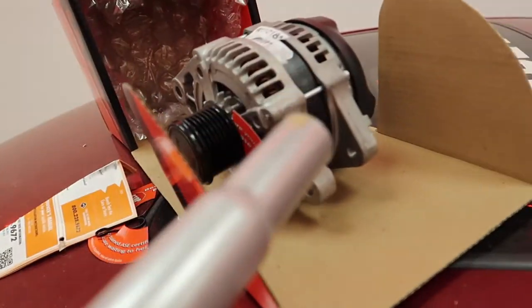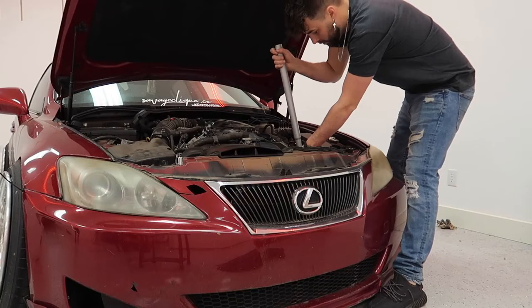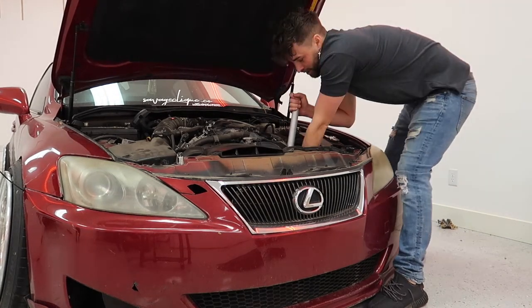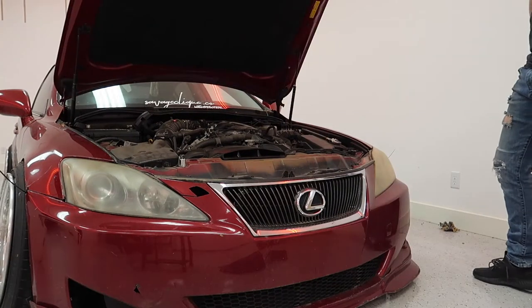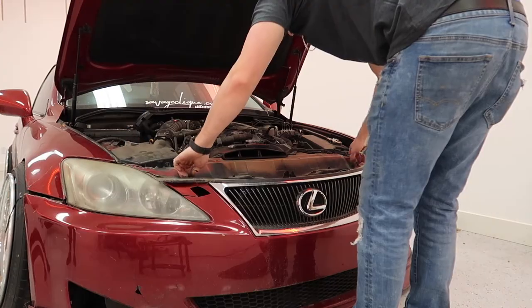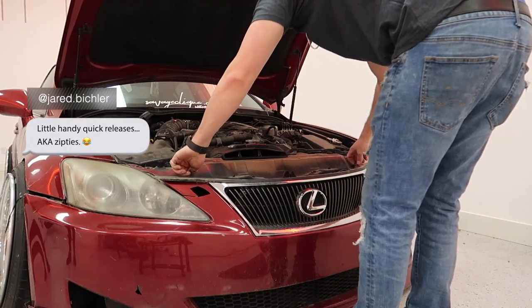After watching a nice little thing on YouTube, I have an idea of how this goes. I'm going to start by taking the belt off, which was pretty simple — you need to move the tensioner pulley and take the belt off. Now there are two bolts to get this mother off. That bolt and that bolt, and hopefully it'll come off like we want it to. Oh, handy quick releases — AKA zip ties.